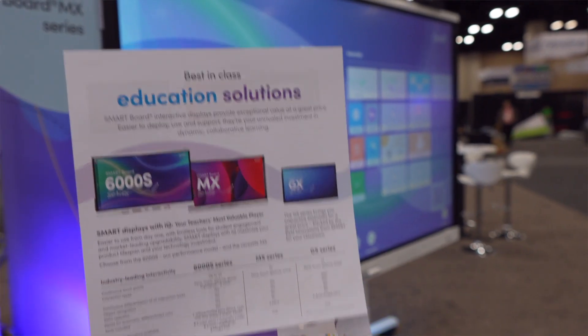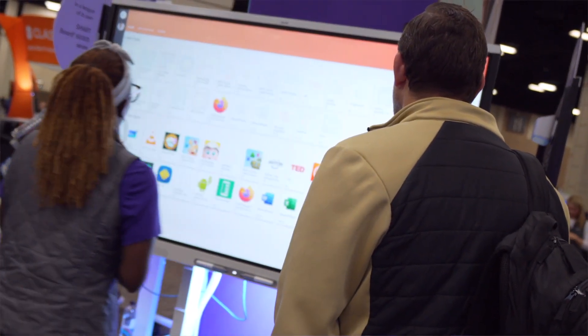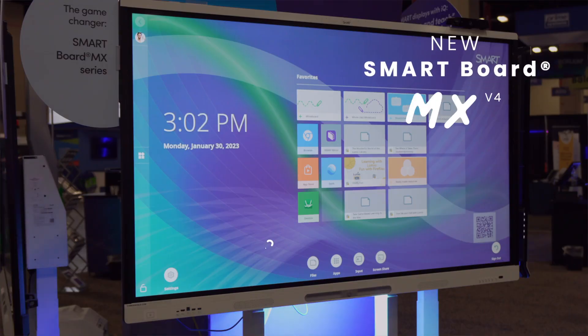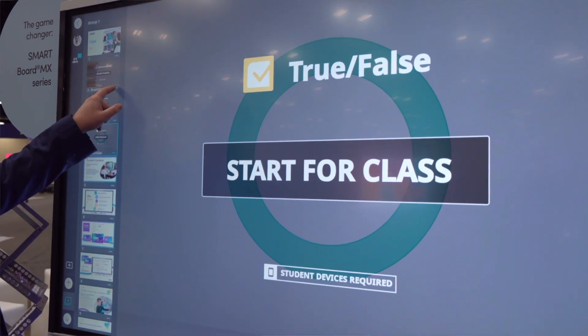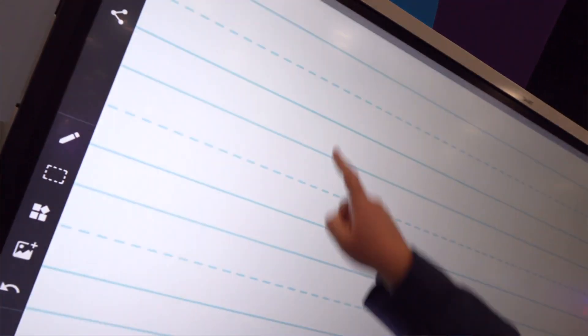Part of the Smart Family of Displays, the MX helps you take student devices off the sidelines with screen sharing that's flexible and doesn't even require an app. Plus, there's a ton of built-in activities. It only takes a few taps to launch, and students can engage with them right from their devices — activities like polling and voting, shout-it-out, and reflection prompts, and lots more.